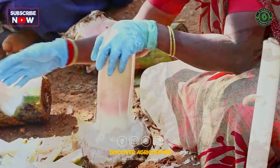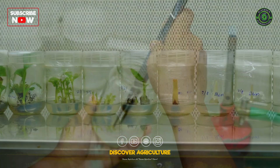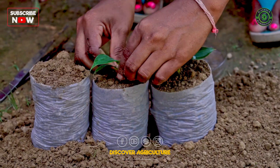In this video, we will explore the tissue culture process of banana plants, starting from sword suckers and moving through several stages of micropropagation. By the end, you'll understand how to produce disease-free plants ready for cultivation.